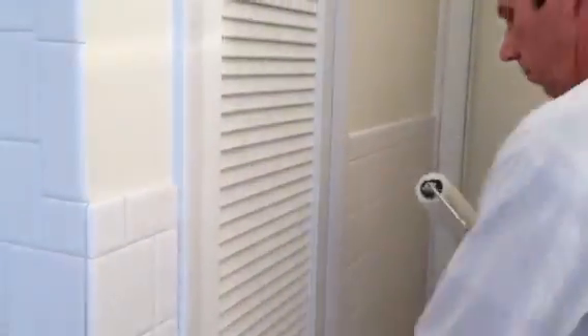We'll come down here and in another two minutes we'll do this section down here. We'll literally have this whole door painted in six to eight minutes.